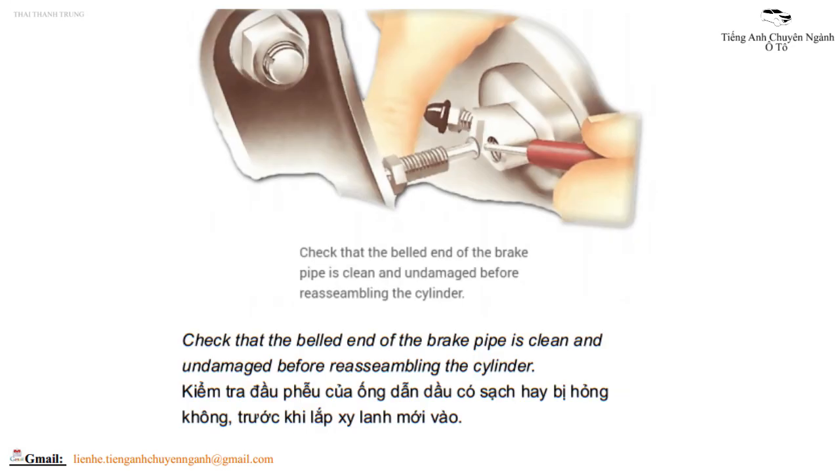Check that the belled end of the brake pipe is clean and undamaged before reassembling the cylinder. Kiểm tra đầu phễu của ống dẫn dầu có sạch hay bị hỏng không trước khi lắp xi lanh mới vào.